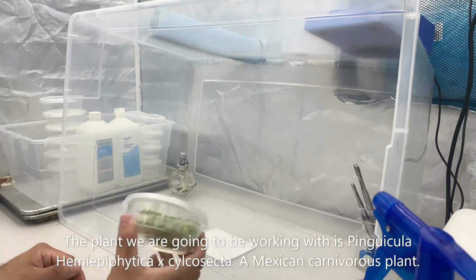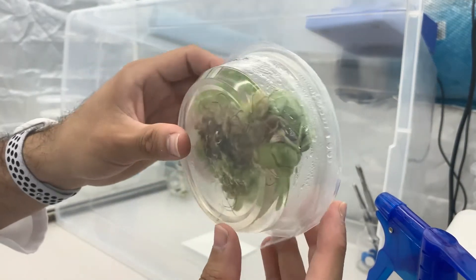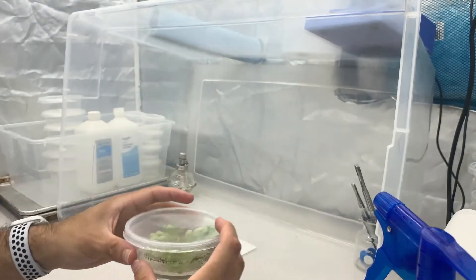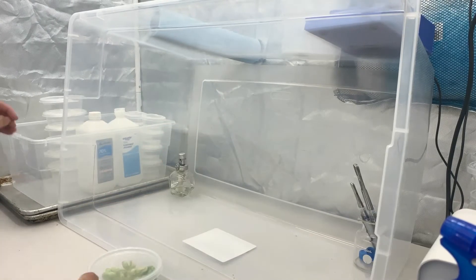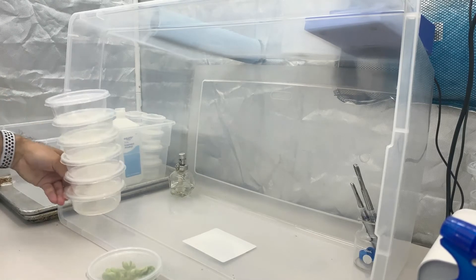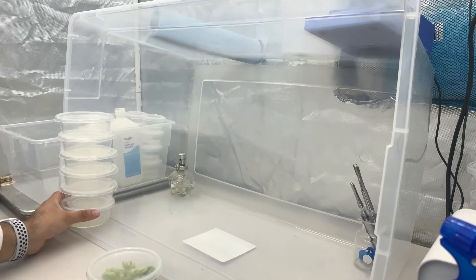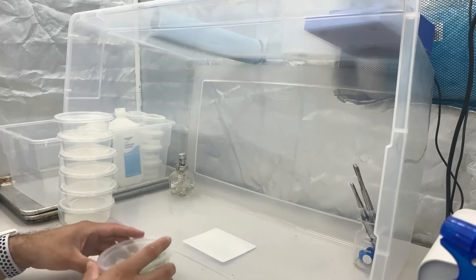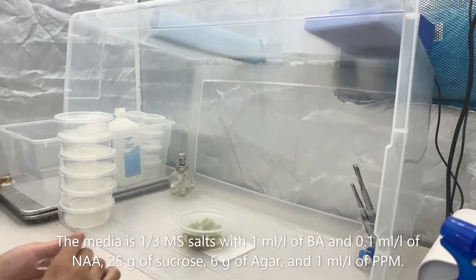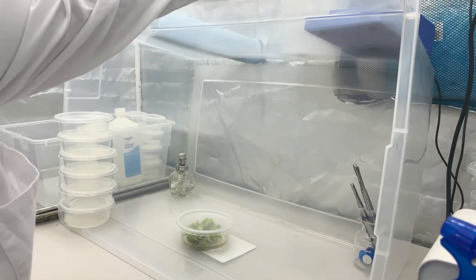The plant we're going to be working with today is Pinguicula hemiepiphytica cyclococeta. It's a Mexican carnivorous plant. The media is comprised of one-third MS salts with one milliliter per liter of BA and 0.1 milliliter per liter of NA, 25 grams of sucrose, 6 grams of agar, and one milliliter per liter of PPM.